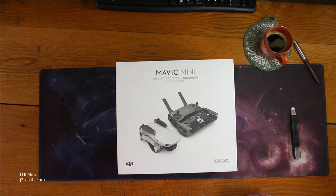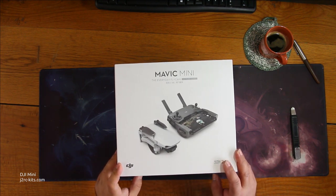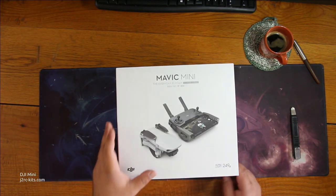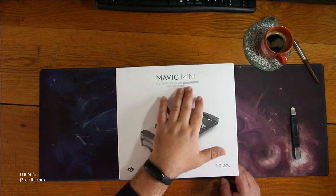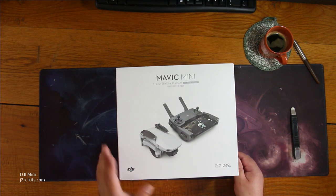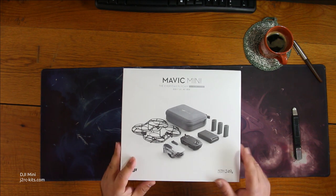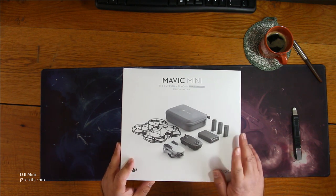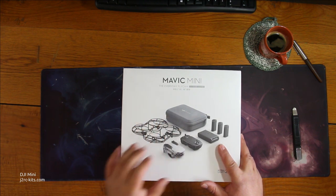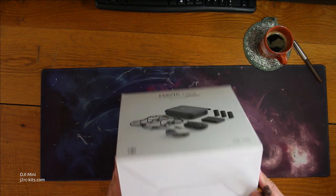Today we are going to do the unboxing of the DJI Mavic Mini. I've been waiting for this package for over a month. I bought the combo version — maybe that's why it took so long. It's the same drone but it comes with a few extra things: extra batteries, a larger battery charger, propeller protection. I've got the appropriate tool right here and let's get started.